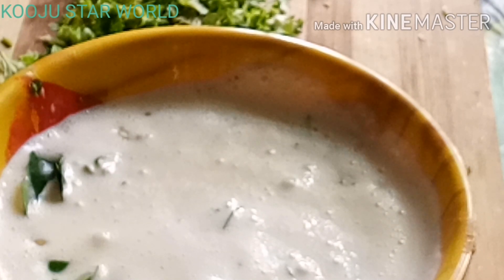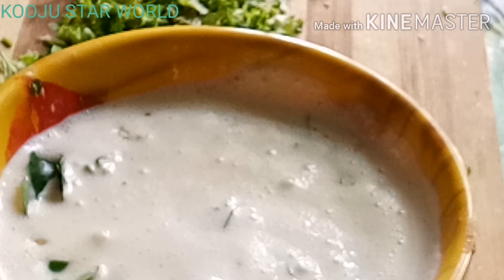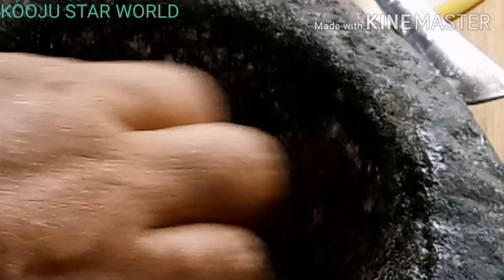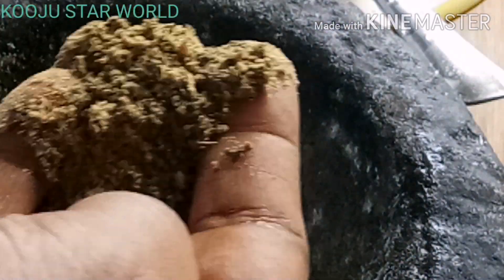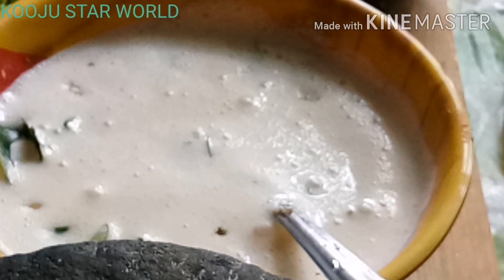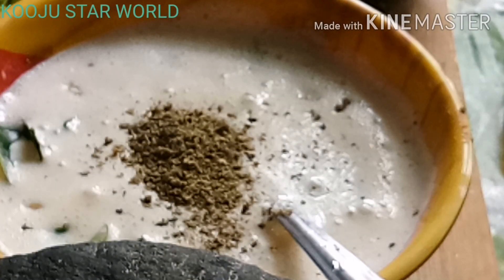This is a variety taste of egg fry. Now we can add the curry sauce. I will add the curry sauce. Then you add the oil.